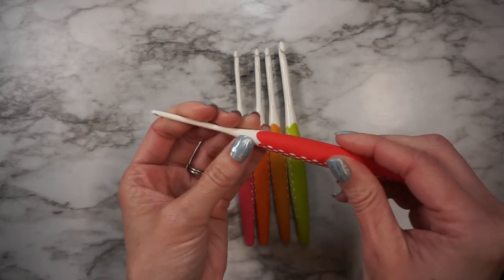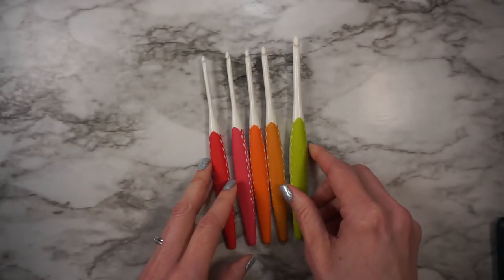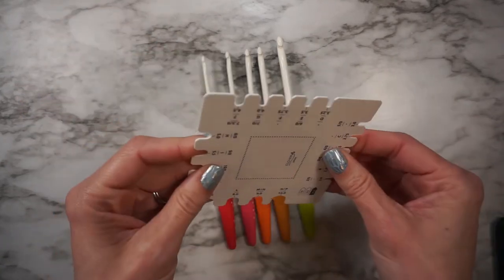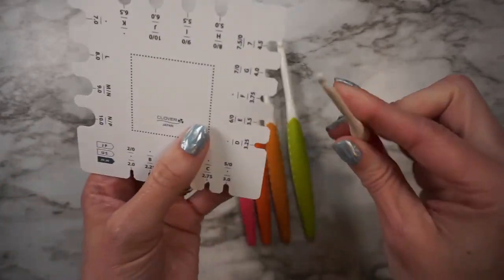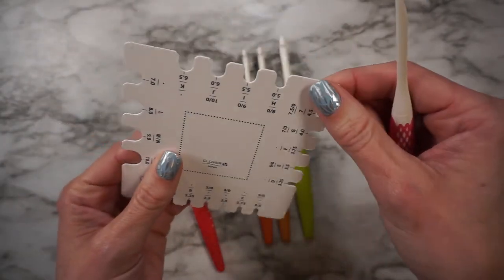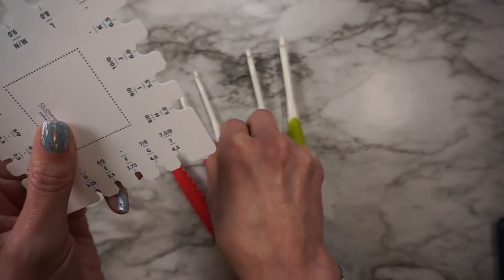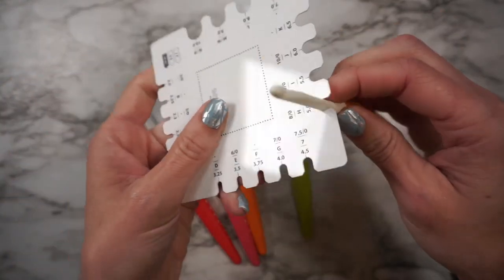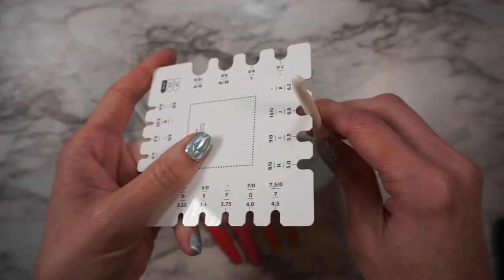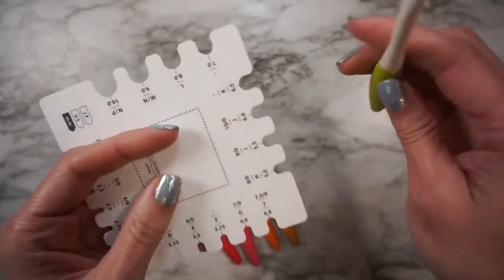The weight of this hook feels very similar to the Furl's Streamline wood hook, and I quite like those because they are nice and lightweight. As for quality, I'm looking at them — they are plastic, which concerns me, and I can see where there's a seam where the hook meets the handle. I'm going to measure the hooks to make sure they are the correct size. This one is supposed to be an E, which is 3.5 millimeter — and that is spot-on. The G is 4 millimeter — correct. But the one that says it's a J is not fitting into my gauge; I would say it's closer to a K, which is 6.5 millimeter. So the sizing on that one does not appear to be correct.